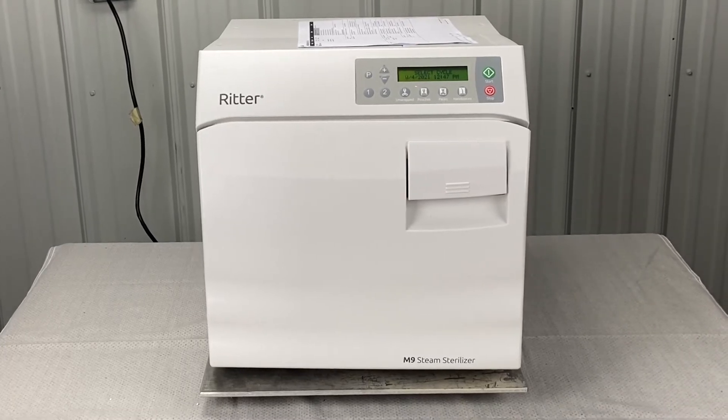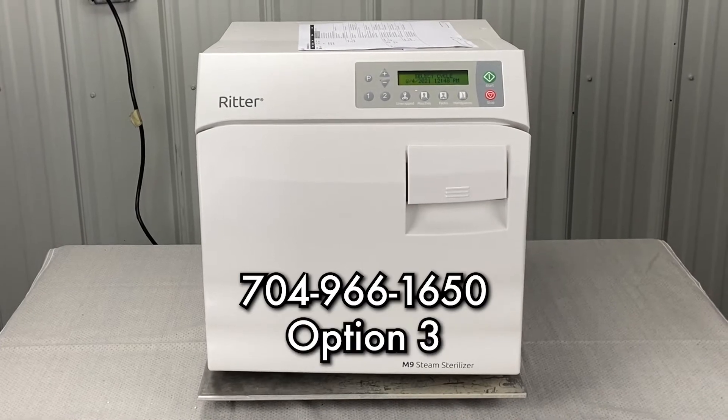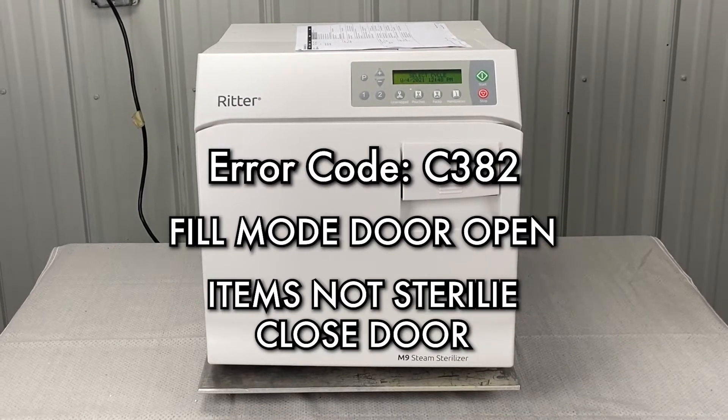Andrew here, Sterilizer Autoclave Solutions, 704-966-1650, Option 3, for free technical support. We'll talk about error code Charlie 382.